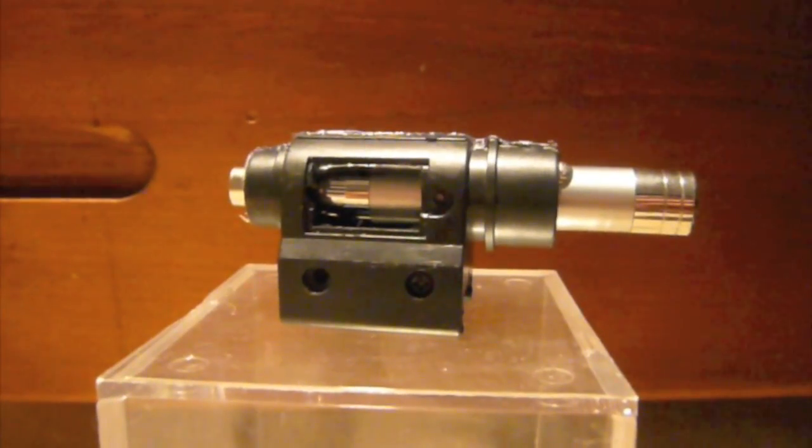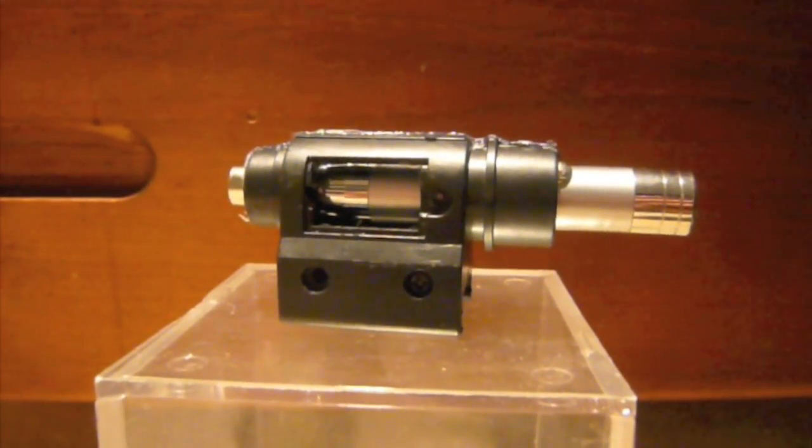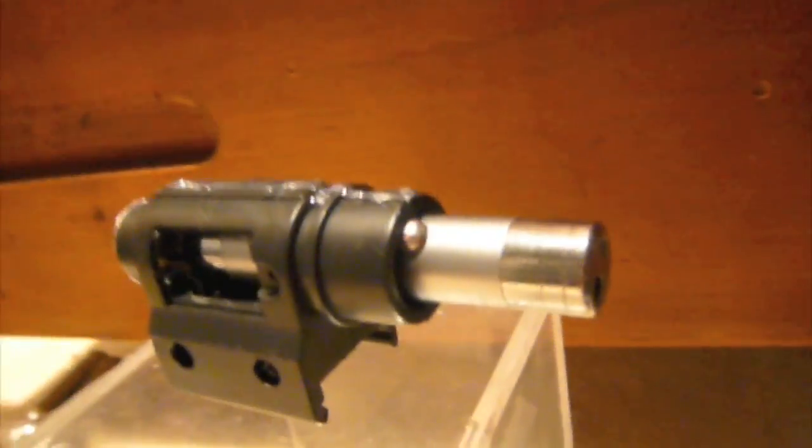Hey YouTube, what's up? Today instead of reviewing a gun, I've actually made a little something for you. It's a little homemade laser that I made out of a pen and the outer casing for a cheap flashlight that I got from the shotgun that I reviewed, my first review if you follow my Airsoft.